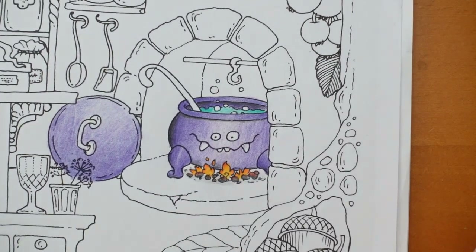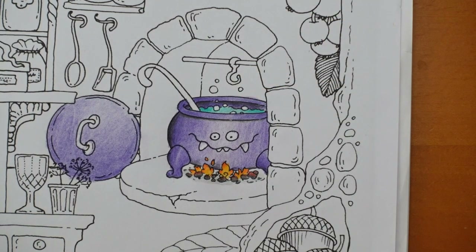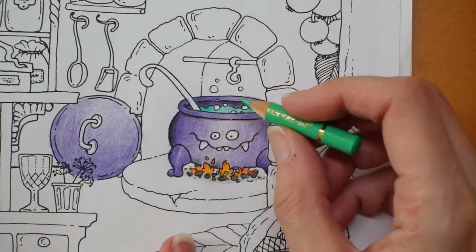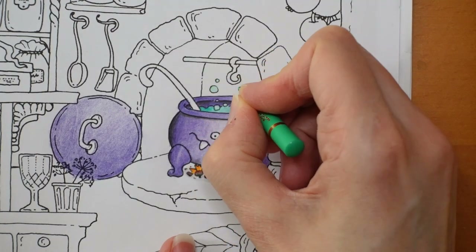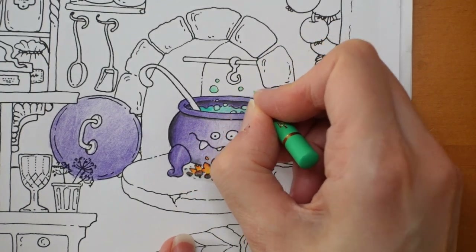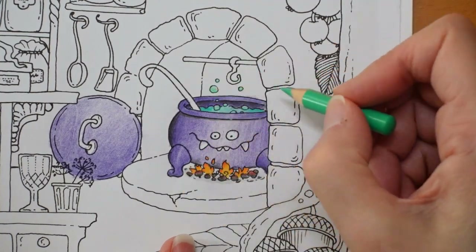I think this shade of green goes nicely with purple for Halloween. The bubbles I'm going to do in a slightly lighter shade — the light fallow green. My hands are really soft now we've got a water softener since getting our new kitchen organised — I can't get a grip of my pencils! So these bubbles are in light fallow green — you can see they're a slightly different colour.